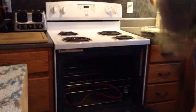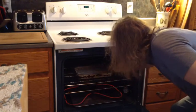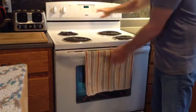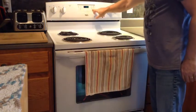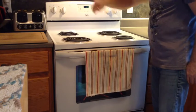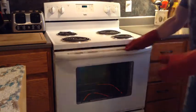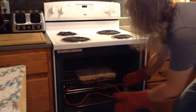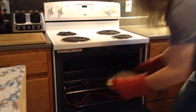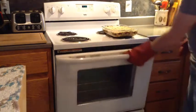Bake for 25 minutes at 350 degrees. Cool completely, cut it into squares, and enjoy.